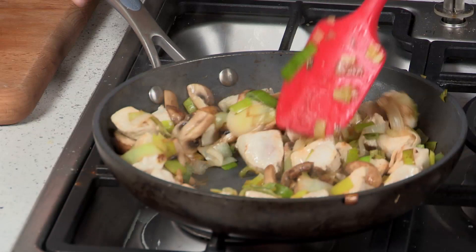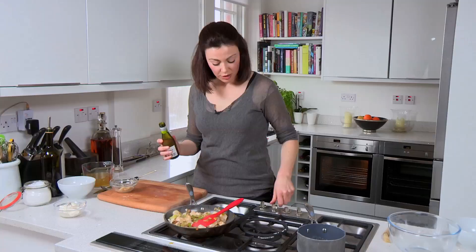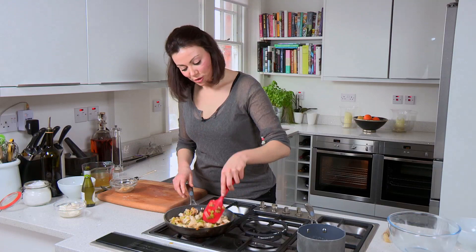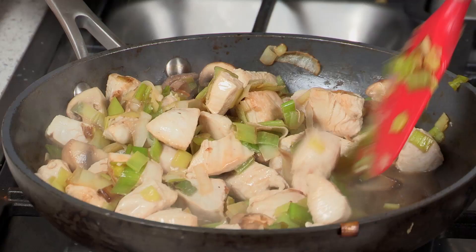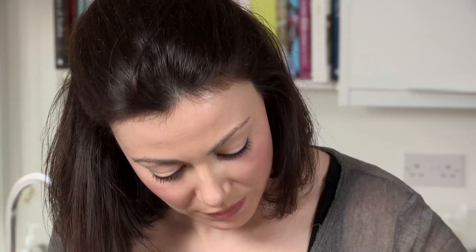All those gorgeous brown bits on the bottom of your pan are flavour, and I've got a little bottle of wine — I'm going to add a small dash into the pan. Now if you don't have any wine open, don't worry. You can add a little bit of sherry or brandy, but if not you can just add your stock straight away. The important thing is that you cook off the alcohol so it doesn't taste raw, so you want to bubble this until it's almost completely evaporated.